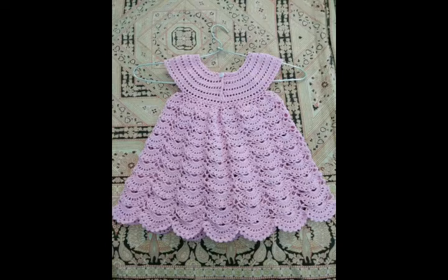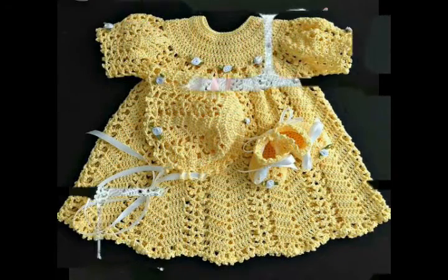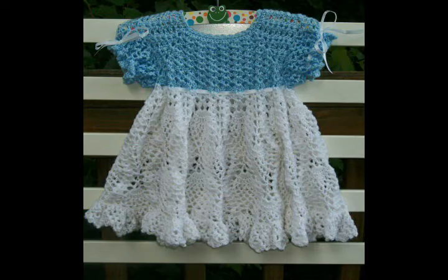Different kinds of patterns are used to make these designs of frocks. Most of them have shell stitches or modified shell stitches, with round yokes or square yokes. Most of the frocks have round yokes, and if you are interested in seeing a round yoke tutorial on my channel, let me know and I will make a round yoke tutorial for baby girls as well.